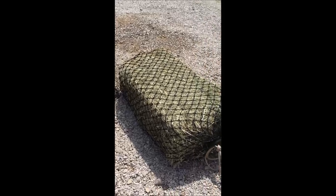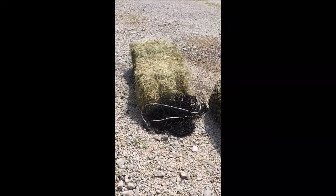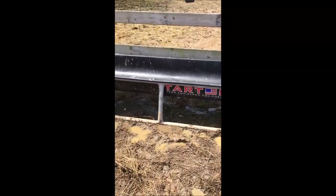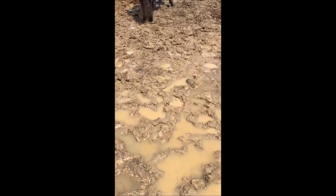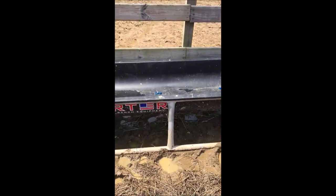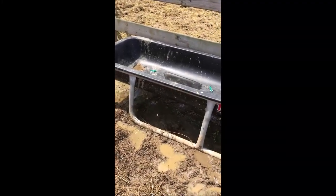Now we're down here in the horse's paddock, and this is the reason we wanted to do this — their paddock sits in a really low area, and right now in the springtime it gets so muddy and nasty. We wanted some way for the hay to stay off the ground and reduce the chance for parasites and things like that.